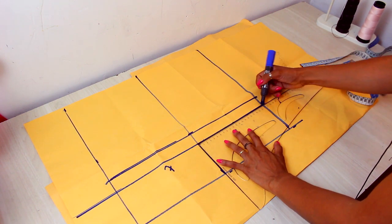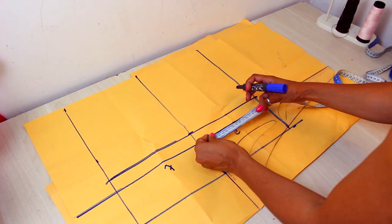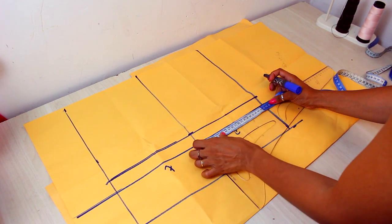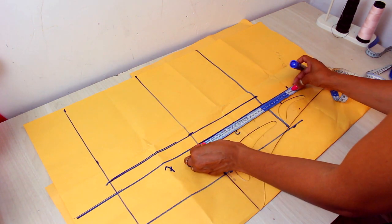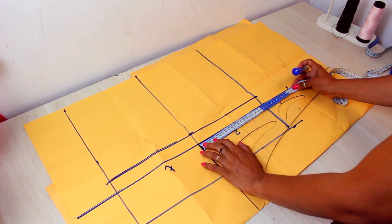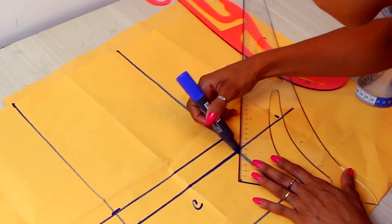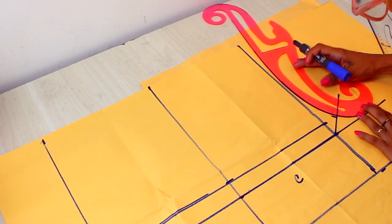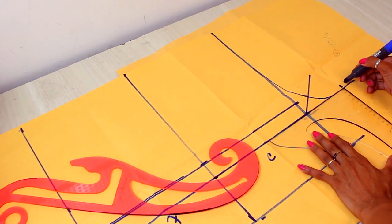Now I'm going to take the length of the gancho, because here we are going to work the length of the body. For the length of the back, I'm going to use half of the fourth part of the quadrille. For the front, I'll take all the quadrille fourth part plus the gancho and divide it by 4. I'm going to make a diagonal and put 4 cm there because this part will stretch, then make a curve for the gancho. My entrepernas will come at the end of the gancho I marked.